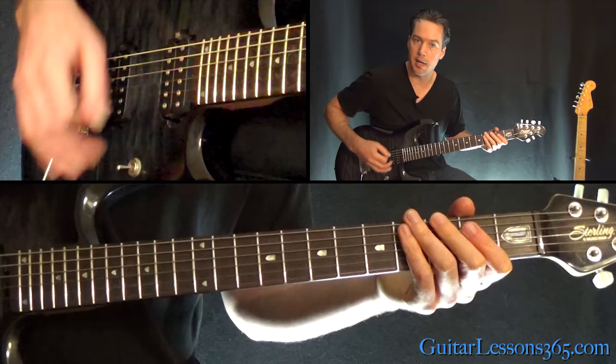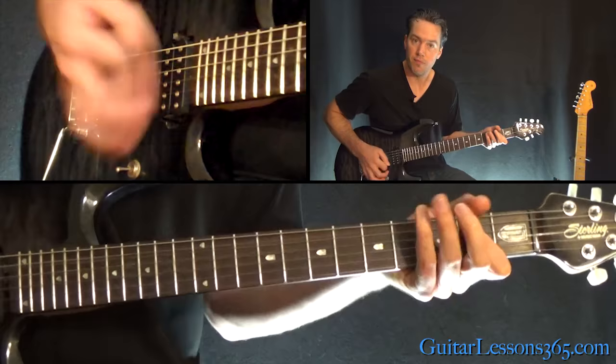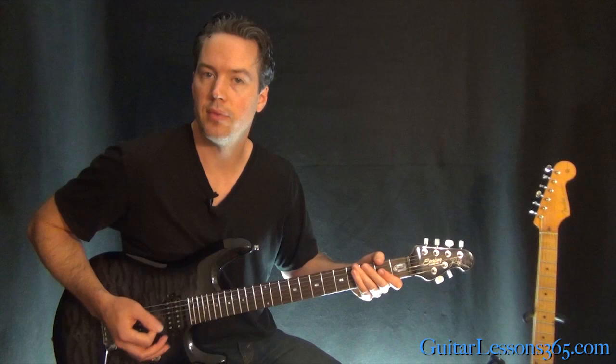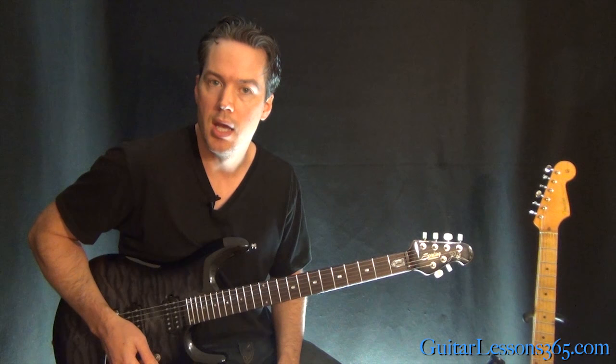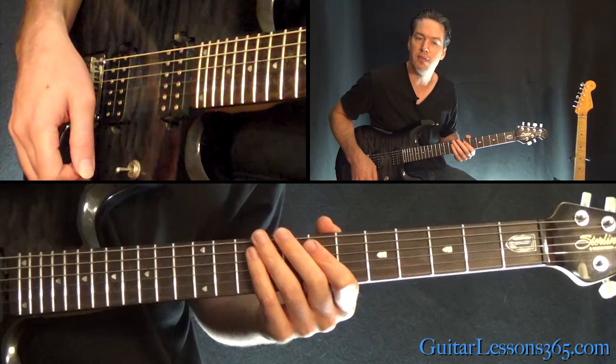We're going to do that main riff four times, then end it with the same ending as before. When it slides up to the five, that's when you jump up and grab the little riff from the intro. From there we have the verse, which is pretty simple, though it has a strange timing at times. It starts at the 53-second mark.